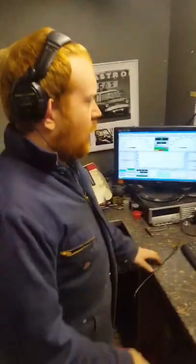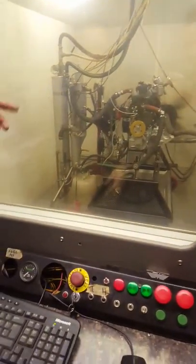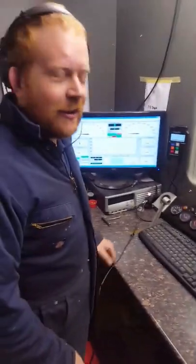So in with Sam in the control room. Do you want to talk us through your dyno and the controls and everything? Yeah, we're in the control room at the minute - we've got three panes of glass between us and the engine in the soundproof cell, so we can hear ourselves thinking in here.